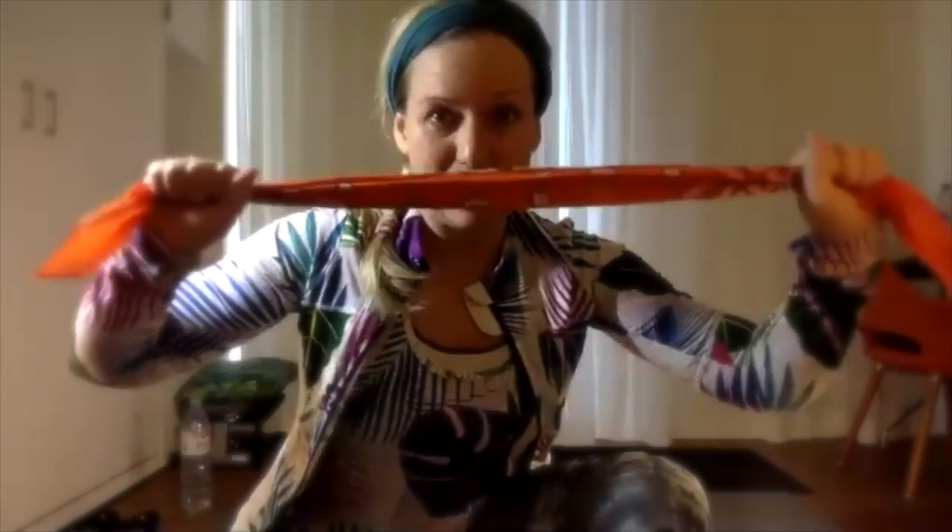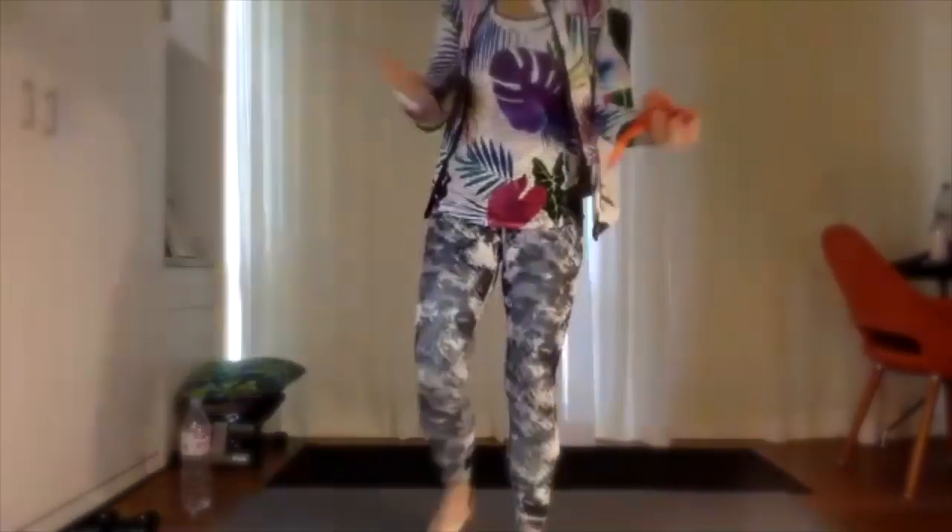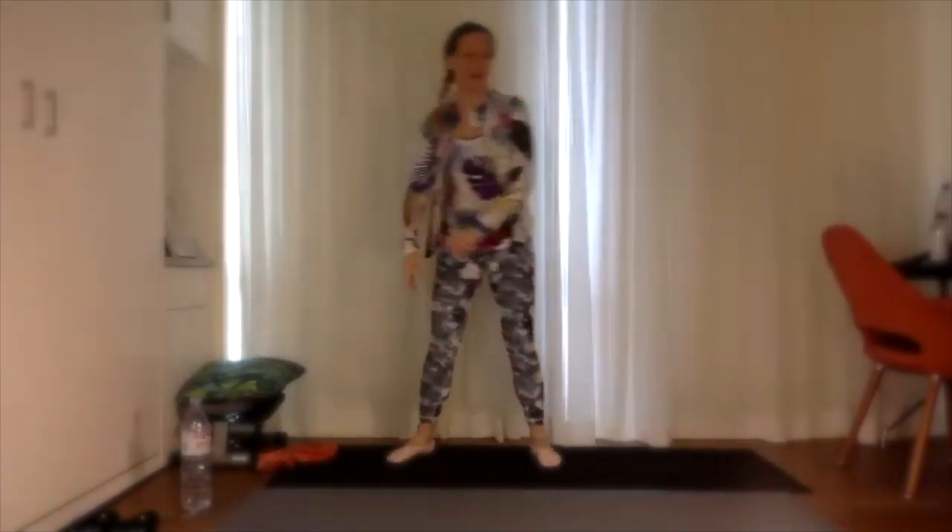Hi, happy Wednesday! I am so happy that everyone is here. Today we have a 30-minute full body, full strength workout — not a single muscle of your body is going to get left out, we're going to work everything. Bring a little bandana, small towel, strap, or something because we'll be using this for a couple of our exercises.